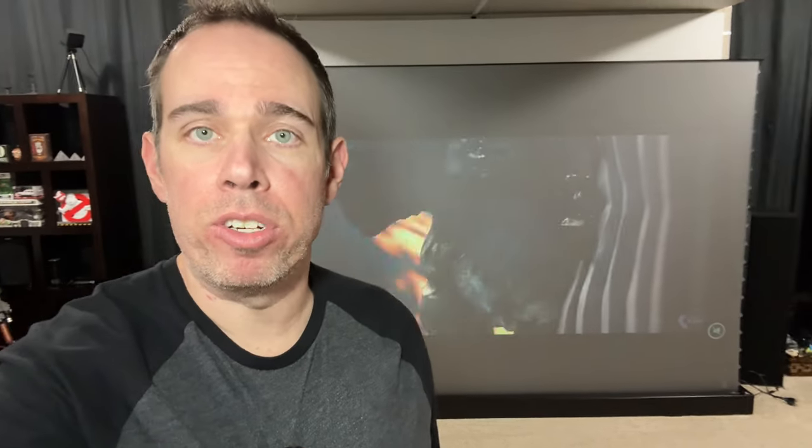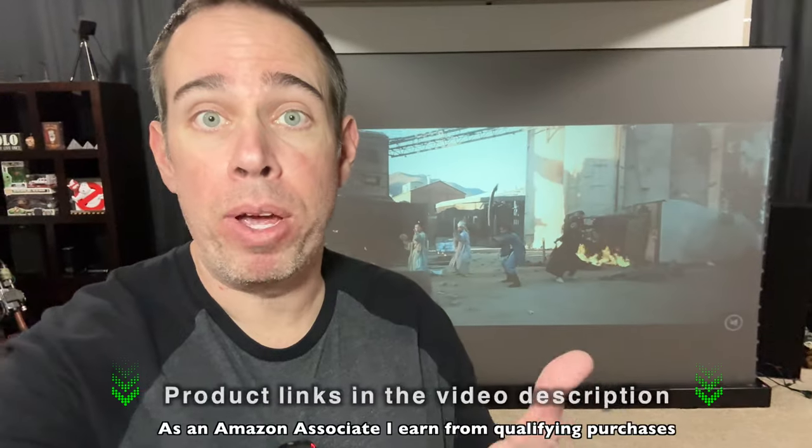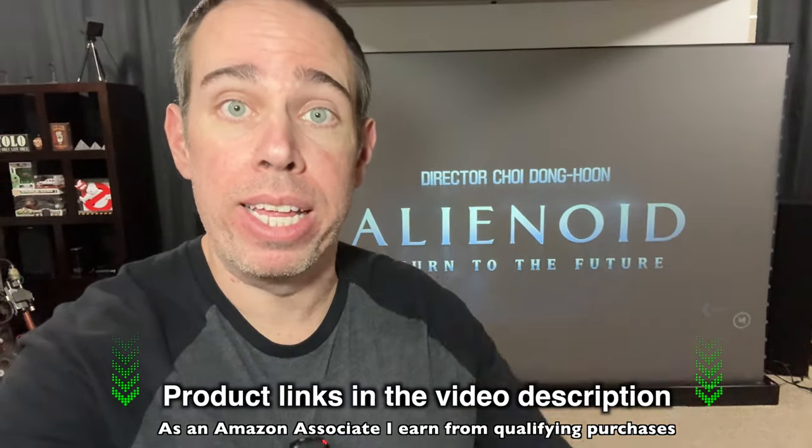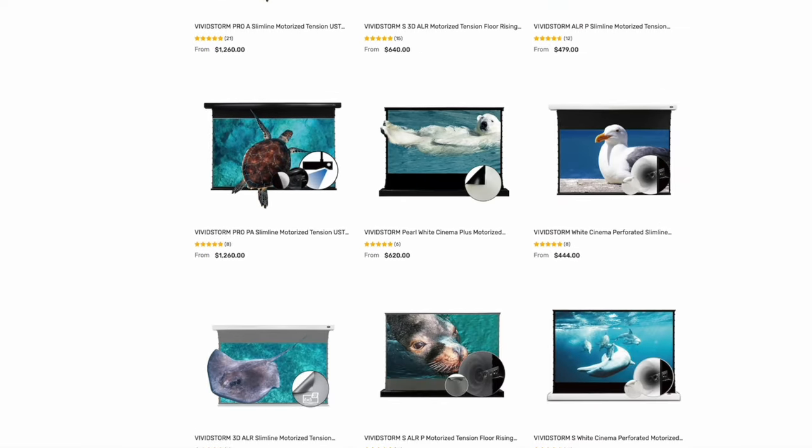I do want to thank VividStorm for sending this out to me so I could do this review for you guys today. If you want to pick one up yourself, I will be putting product links in the video description. VividStorm has a wide range of different projector screens, so no matter what projector you have, they've got you covered.